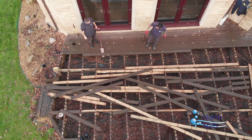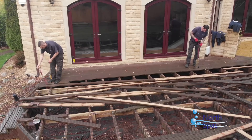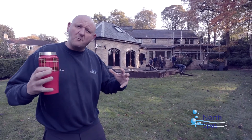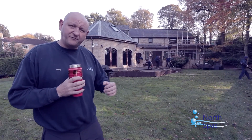Behind me you can see the guys working. It's a four-phase job this. At the moment we've got the guys ripping up the old decking. You all know the situation now with timber — after ten years it starts to deteriorate. We're going to put a nice new composite decking down. So phase one is to rip the old decking up and redo the frame.